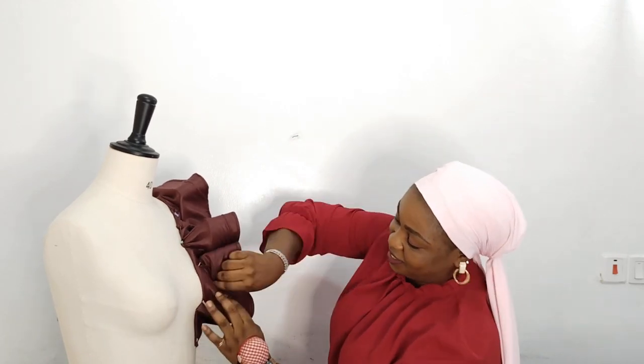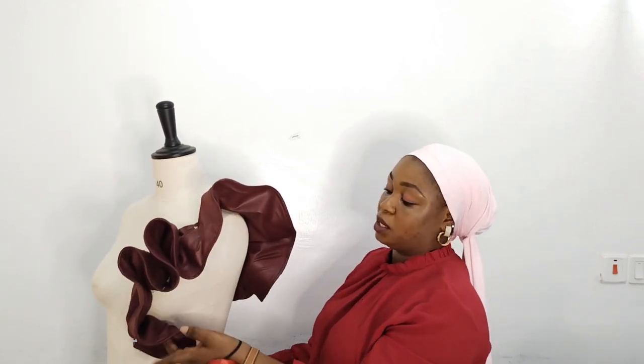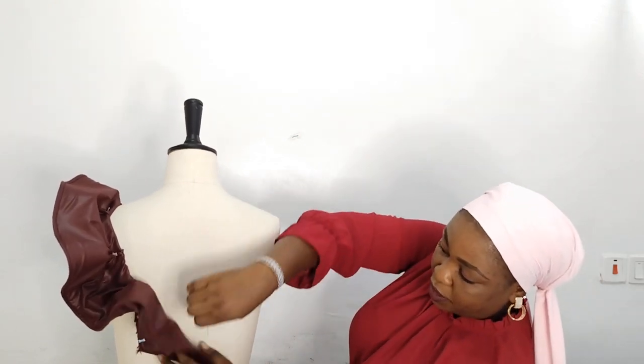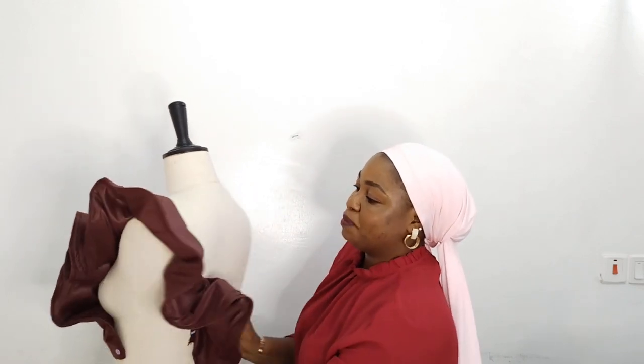I really love this — can you see? That is how to attach your flounce to your outfit. I hope my tutorial on how to make this has been really helpful. Please give me a giant thumbs up, don't forget to subscribe. I remain your Double A — kiss, bye guys!